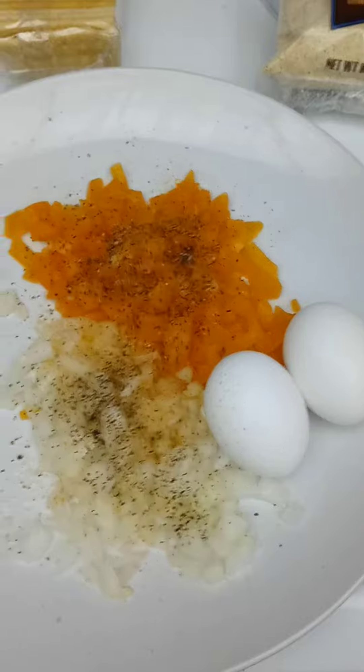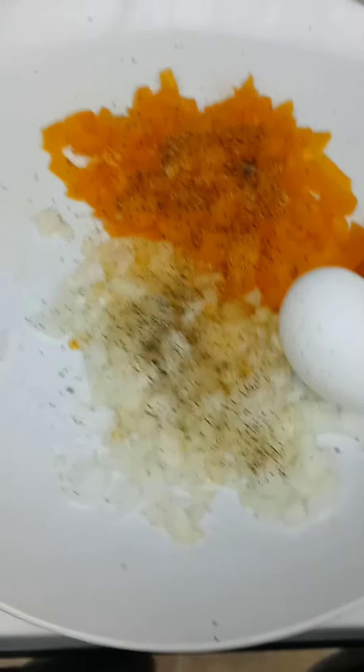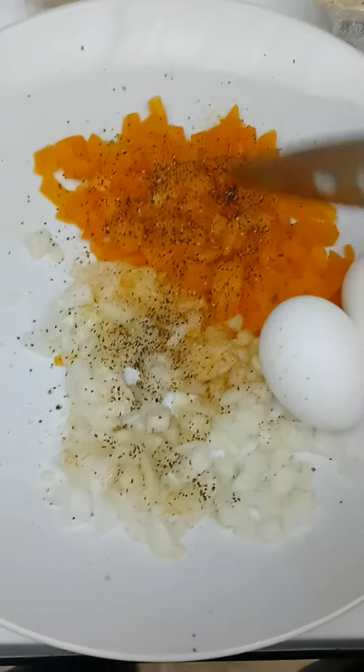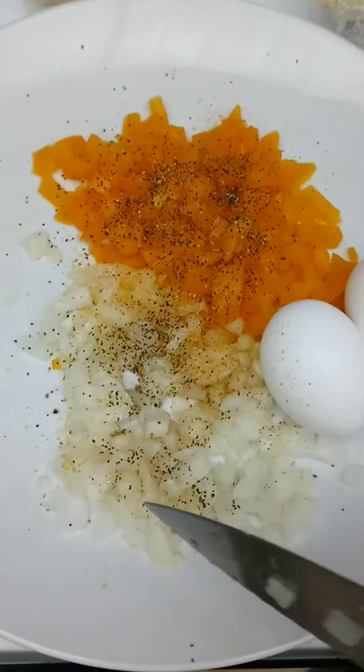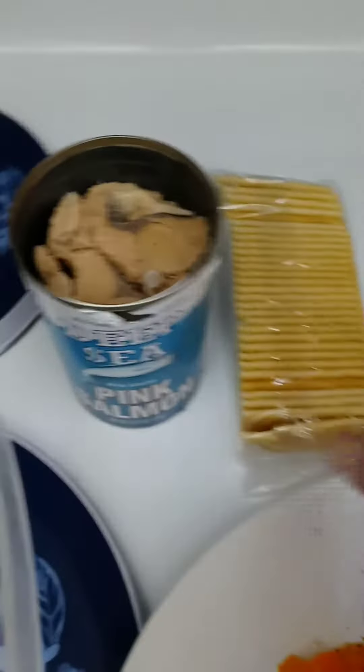I'm going to make some salmon croquettes, and this is what I have. I have my onion already here — you can see it's already cut up and already seasoned. My bell pepper and my onion with a little onion powder and black pepper, a little lower seasoned salt. I have my two eggs. I also have some crackers and, of course, I have the pink salmon.